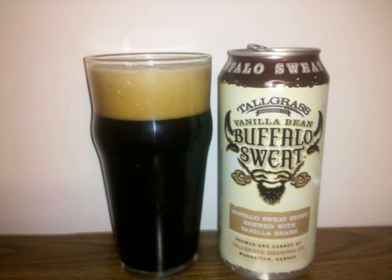The nose is a prominent vanilla presence, intermingling with a roasted black-malt foundation.